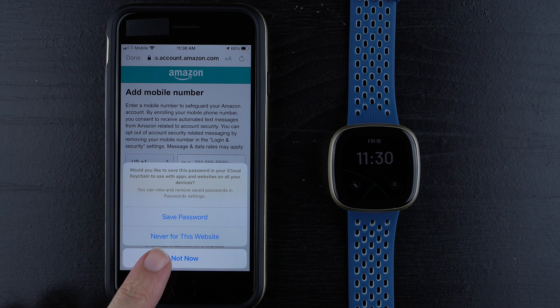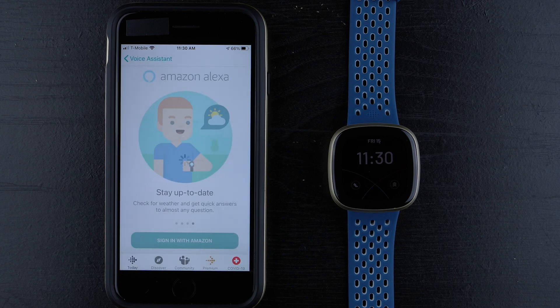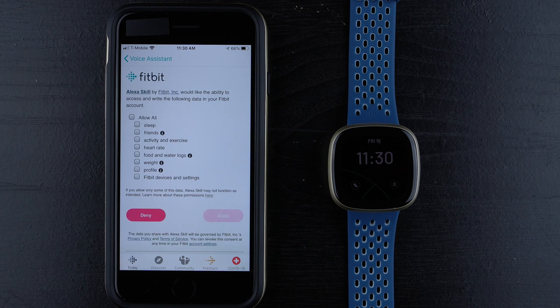I'm going to tap Not Now — I don't want to add a phone number. These prompts might not pop up for you. Alright, so we're back to the Fitbit app, and here it says Alexa Skill by Fitbit would like the ability to access and write the following data in your Fitbit account.